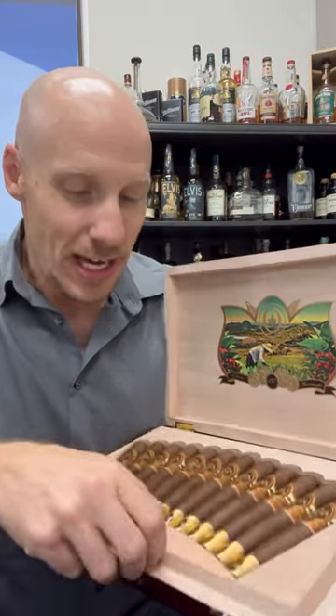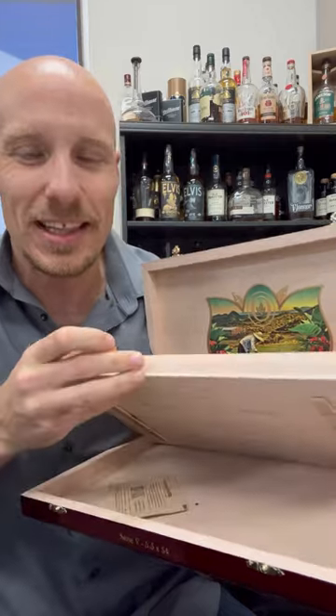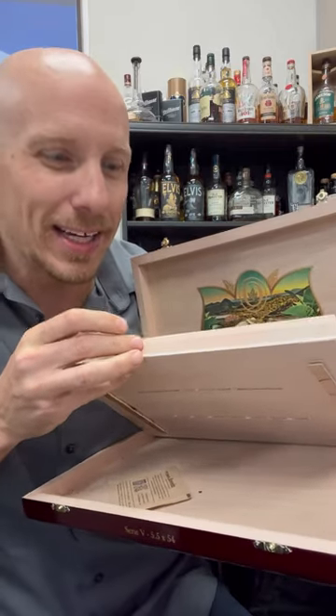That matters. And of course, underneath what you really want — the insert for the Boveda pack. I believe this 135th is back and in great shape.